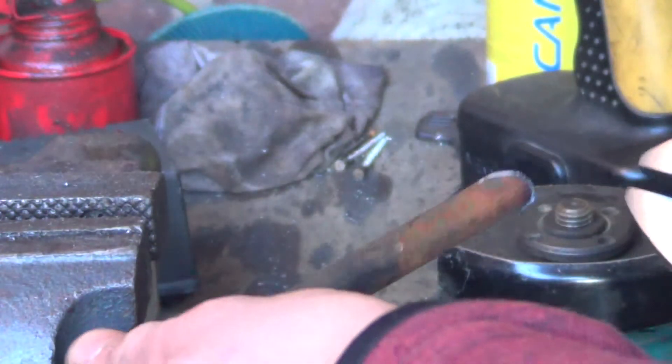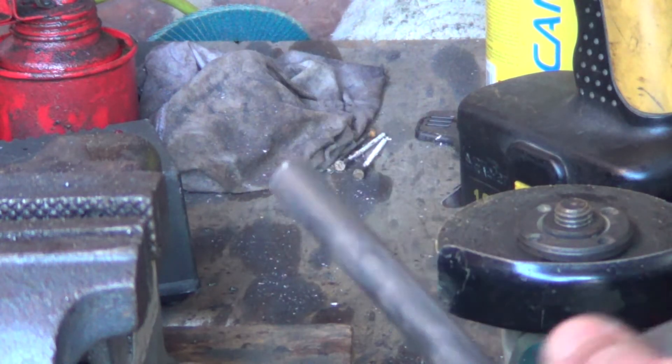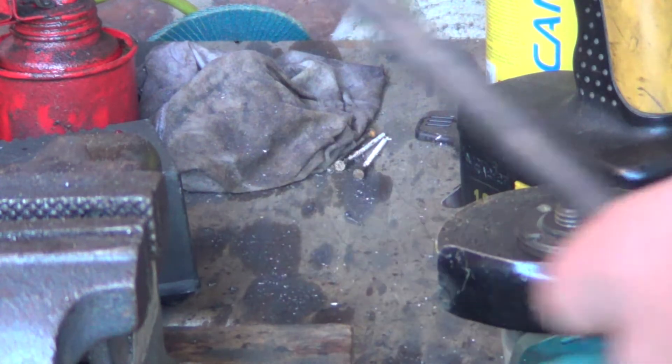Let's see if that worked - I think that'll be fine. Okay, so what I'll do is clean both sides up with a flap disc, clean the rust off, and then clean the paint off here, and then we'll weld this on.